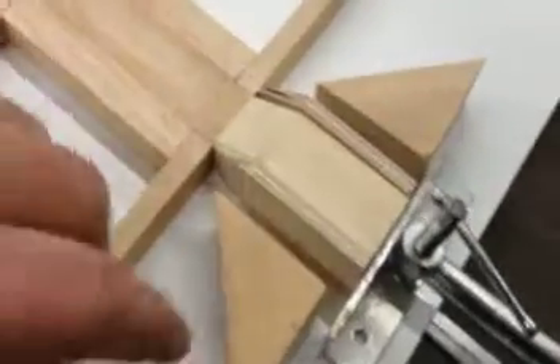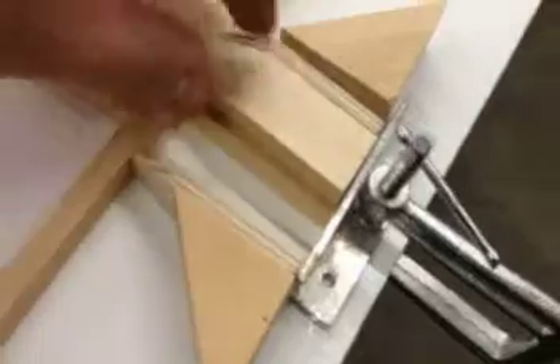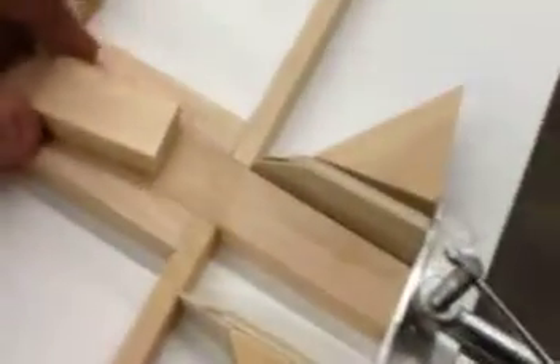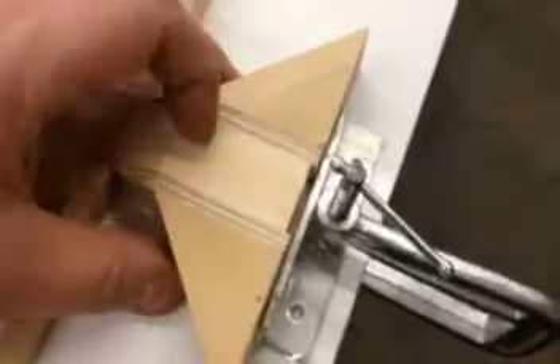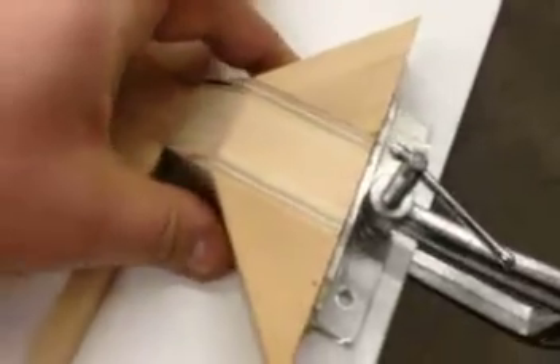Here we have the small assembly at station number one. It's just the flat piece — the floor is tapered — two plies on each side, and the two big gussets. Those will be clamped in place, and after that, ply wood goes on top.